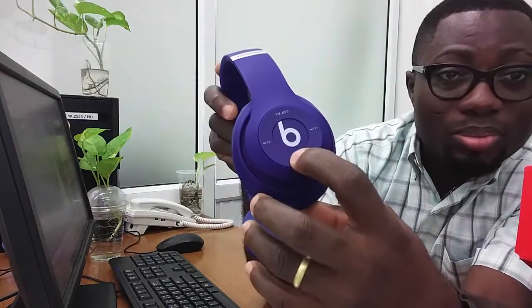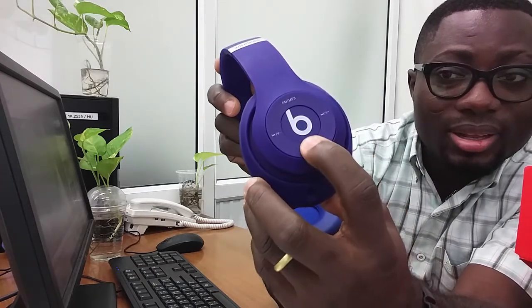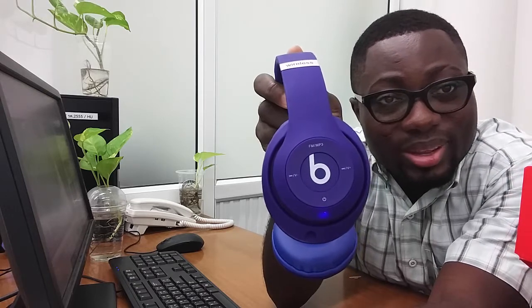We can see all the features on this one — we can see the power on, Bluetooth, fast forward, reverse, and FM or MP3. Let's quickly turn it on and see if it's really working. Whenever we press this power button it will give us a signal. It says power on — you can see it's blinking red and blue, which means the power is on.